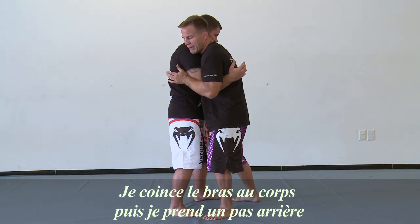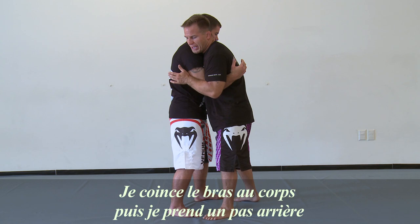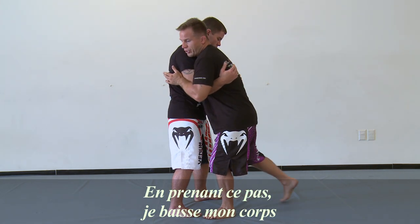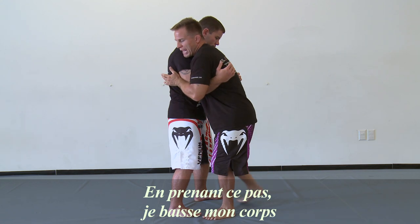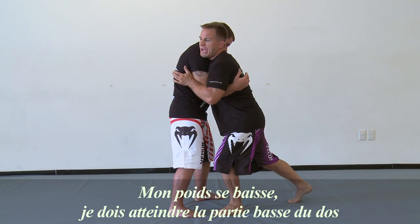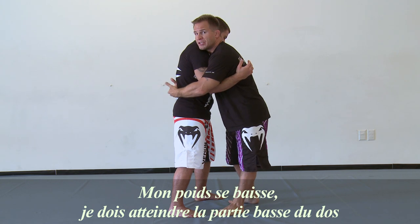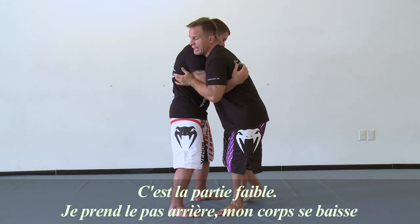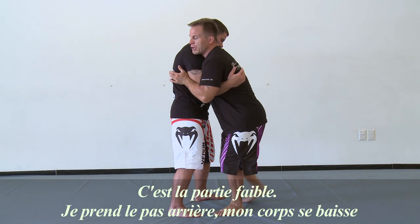So I pin this first to the body, then I take what's called a stagger step. By taking this rear stagger step, you can see my weight actually drops. I have to get access to the lower part of his back right here — this is where he's going to be the weakest on this body lock. So by taking a stagger step, my weight drops back.